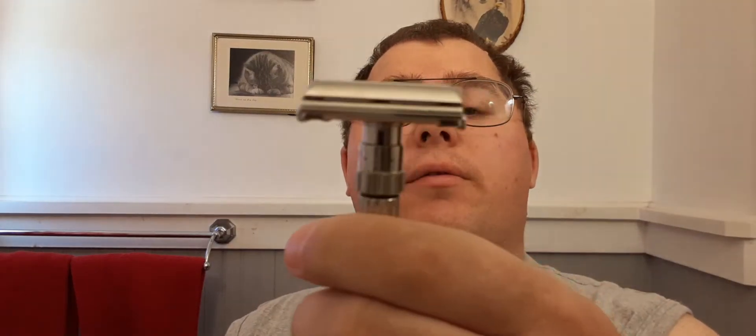Today's shave is going to be with my 1961 Fat Boy. I'm going to be using it on setting nine. I'm going to be using a Gillette Platinum blade and going to be using the Arco soap. This will be the second time using it. I had a run-in with that Q Shave razor — there'll be a video up on that. I'll be using Skin Bracer, my favorite aftershave.